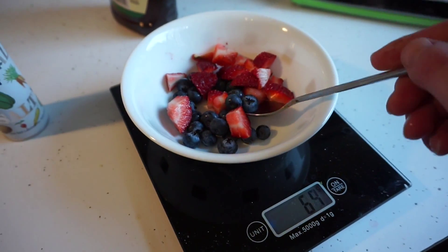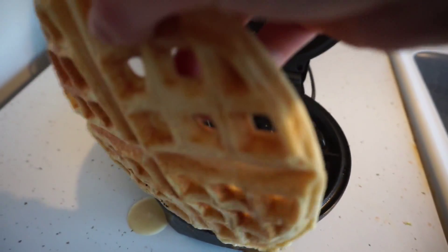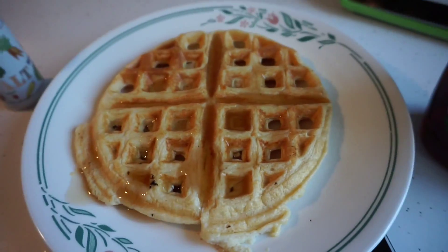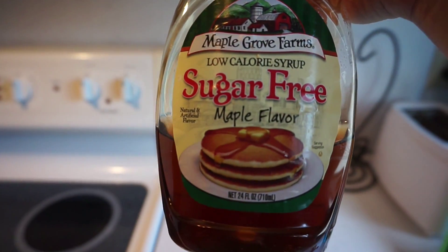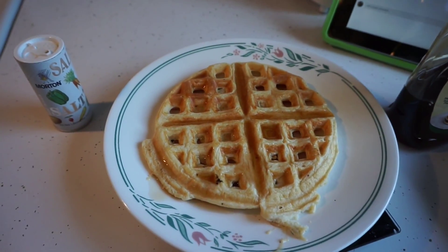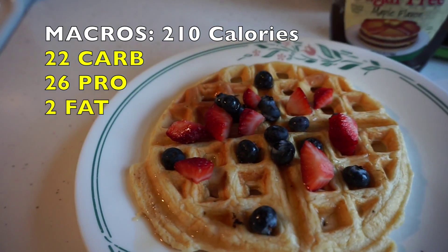I'm also going to have some berries — just a few blueberries and strawberries. I'll throw some sugar-free syrup on there and the berries on there, and eat it up before getting to the gym.